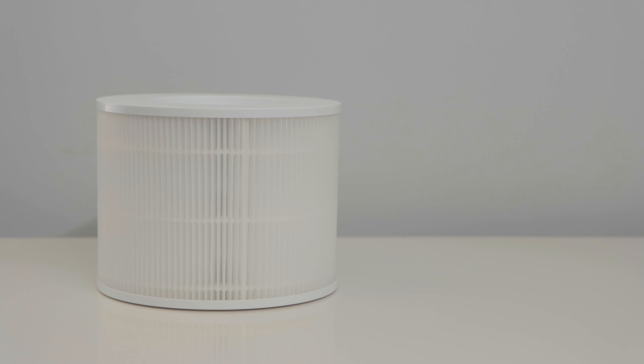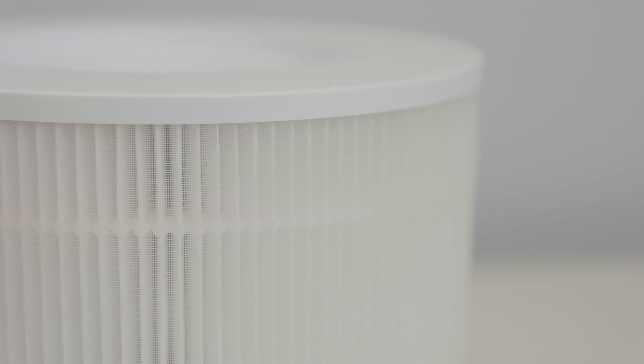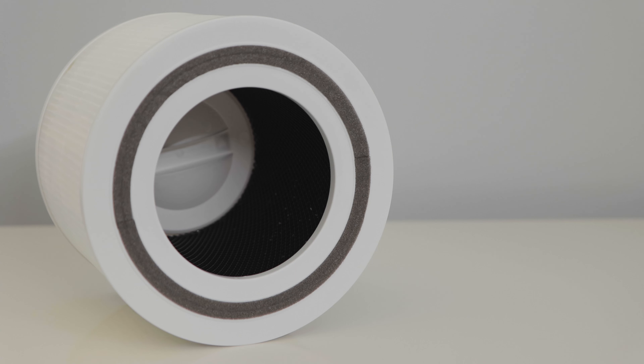3. Overview. The Levoit Core 300 air purifier uses a three-stage filtration system. The first stage is a pre-filter — it's great at capturing dust, lint, fibers, hair, and pet fur. The second stage true HEPA filter is great for removing small airborne particles, such as mold spores and allergens, such as pollen, dander, and mites. The third stage is a carbon filter, which handles smoke, odors, VOCs, and fumes.